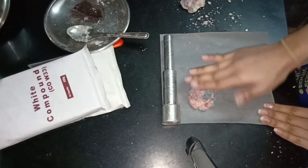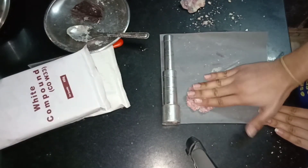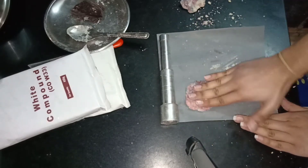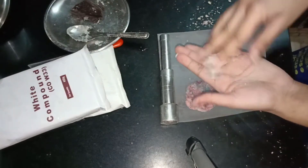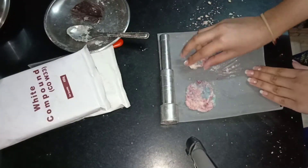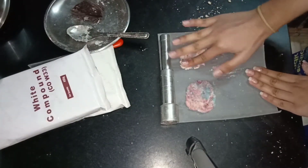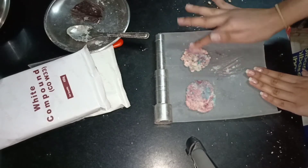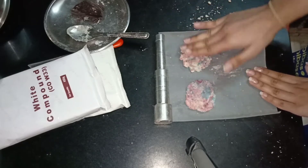Now flatten it to make a cookie shape. Do the same with the other half. You can make as many as you want — I have made only two.